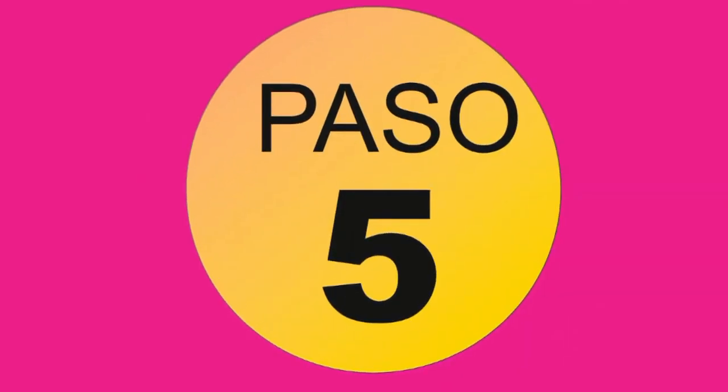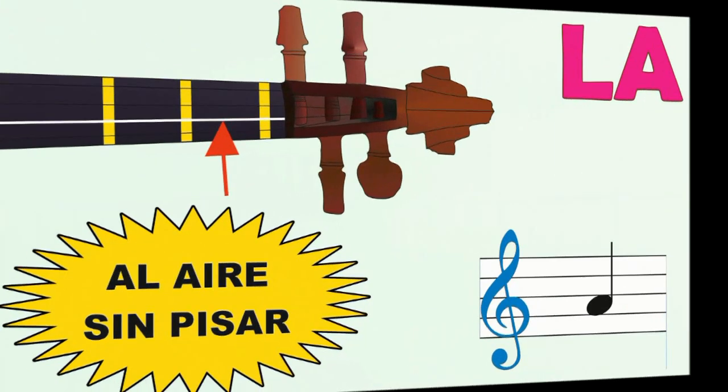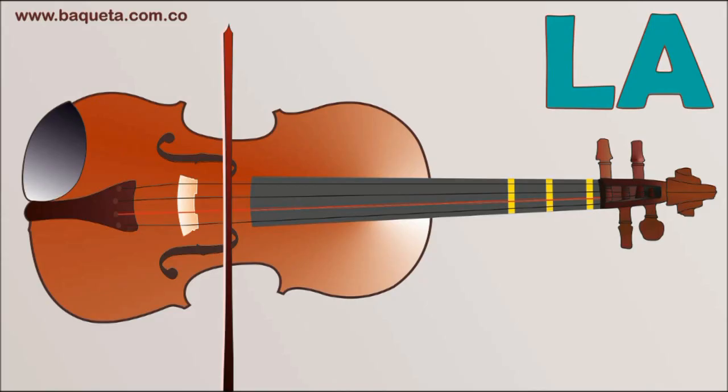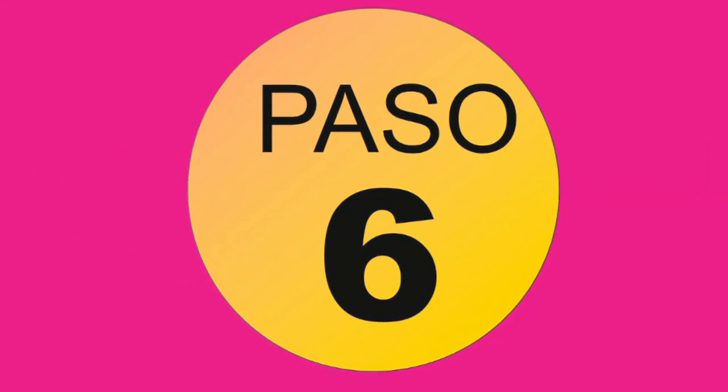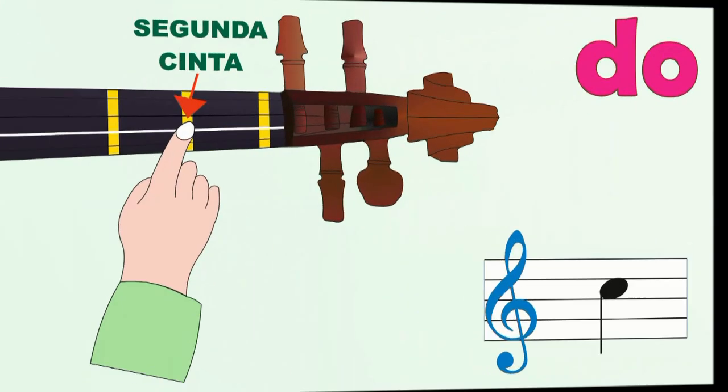Paso 5: La, segunda cuerda al aire sin pisar. Paso 6: Do, segunda cuerda, segunda cinta.